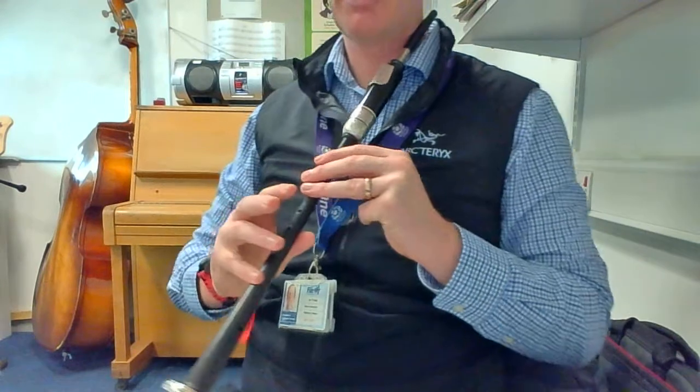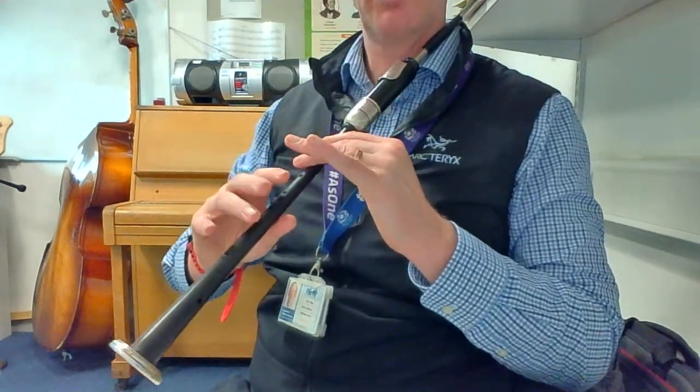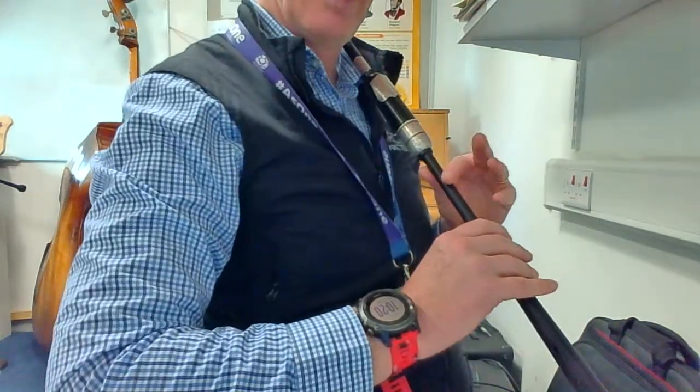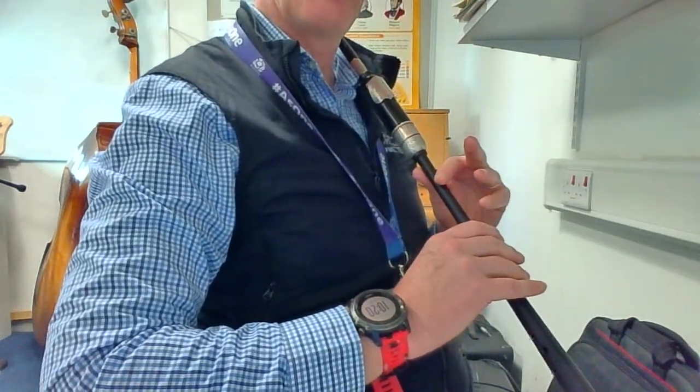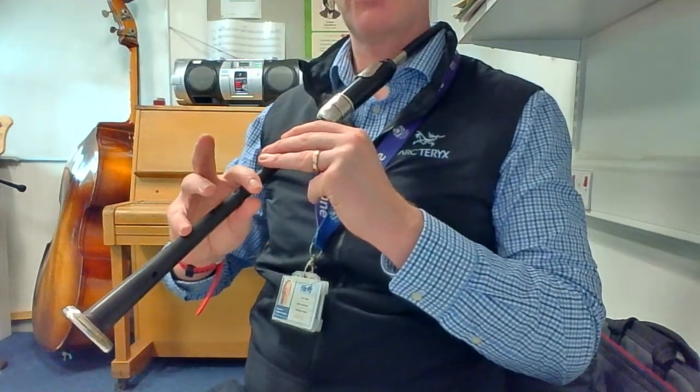Back up to D again. Now this time you're going to play an E grace note, so lift the E finger and all down to low A. Let's try that again: up to F, G grace note, to C, then G grace note, to E.